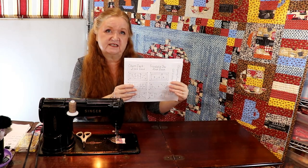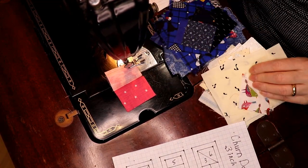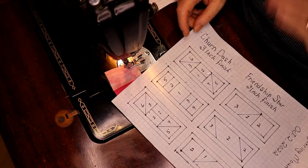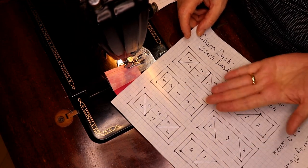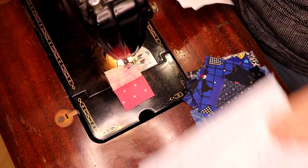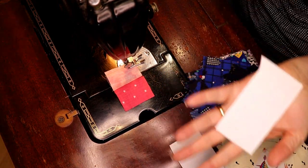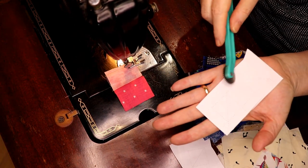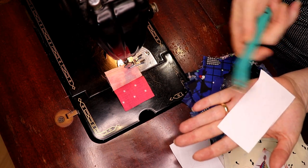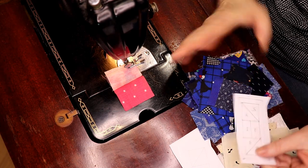We've got some foundation paper piecing to do for our churn dash and our friendship star. I have a pile of crumbs — just little bits and bobs of stuff — I have basketfuls. This is your pattern, which you'll find below, and it is a paper piecing one. There are two different patterns on here at the same time, and I decided today to go with blue and white. I trimmed the printouts down to a smaller size, and I've marked them with my tracing wheel. You could do up to four at a time and have them all marked already — that tracing wheel just helps everything move.